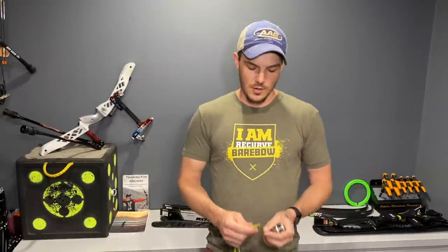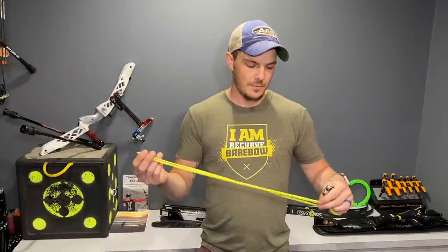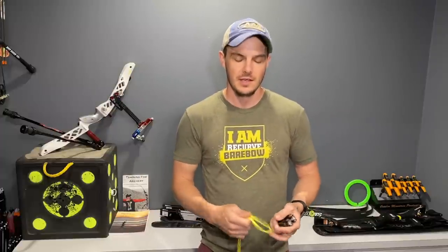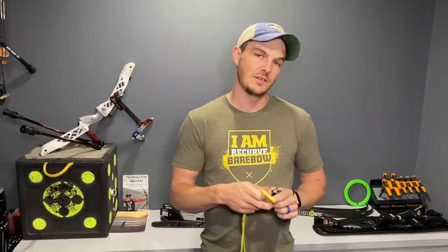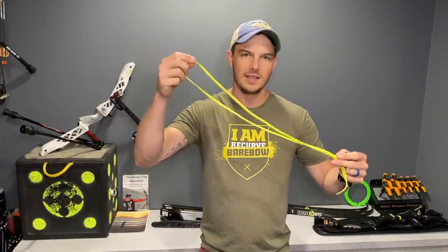This is a very simple easy thing. Many of the top level archers use basically just a shoestring as their finger sling. They don't buy the ones that are out of paracord and stuff like that because those ones in general are too short. In general, top level recurve shooters use finger slings, not wrist slings.